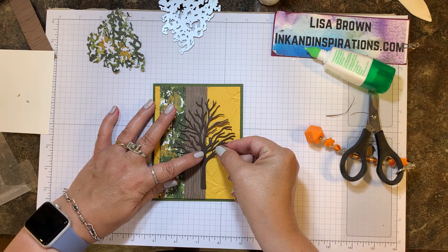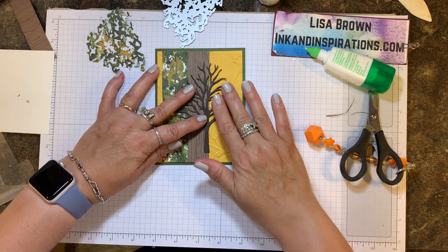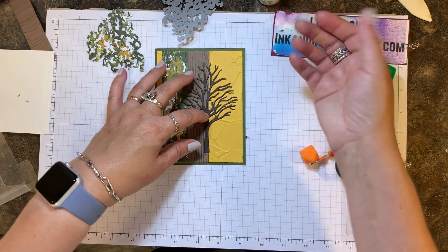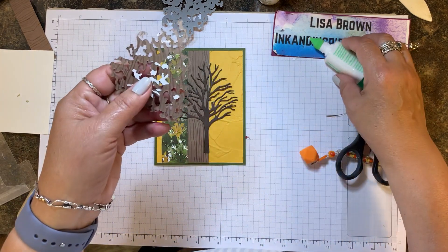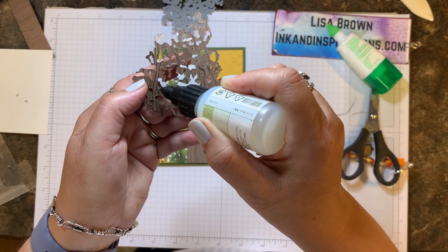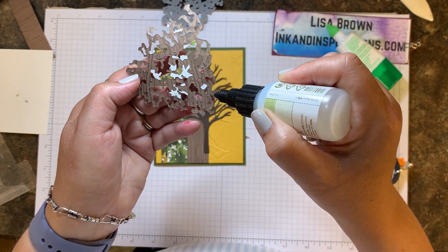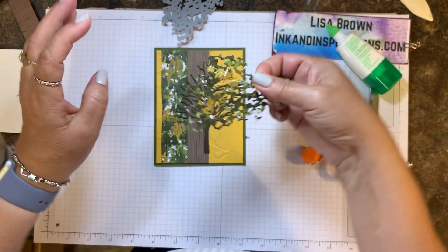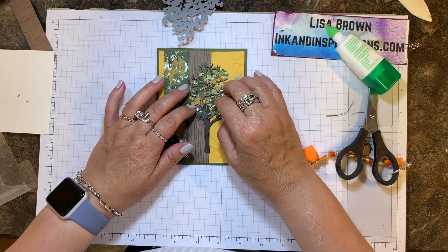I'm pressing that down — do you see how I'm lining up the trunk with the edge of that wood grain? I wanted some of the branches to overlap onto that bumblebee part. Now I'm going to adhere the foliage to the top as well using a little bit of the fine tip glue, which has a very fine tip point and lets a little bit of glue out at a time. I'll press that down and then set it aside to let it dry a bit.